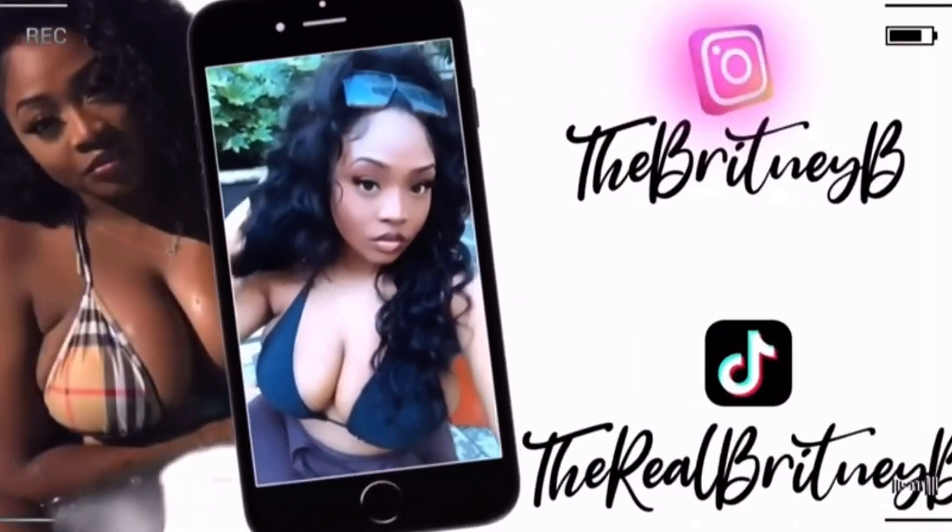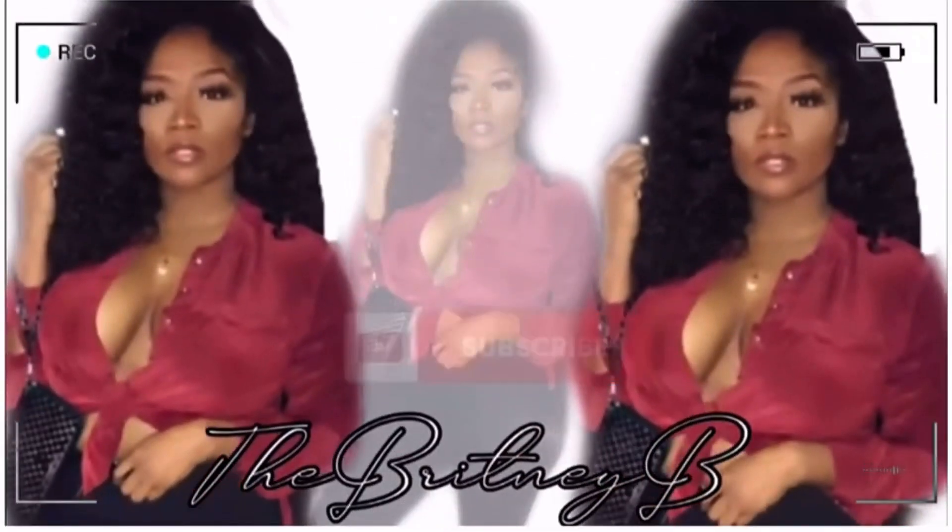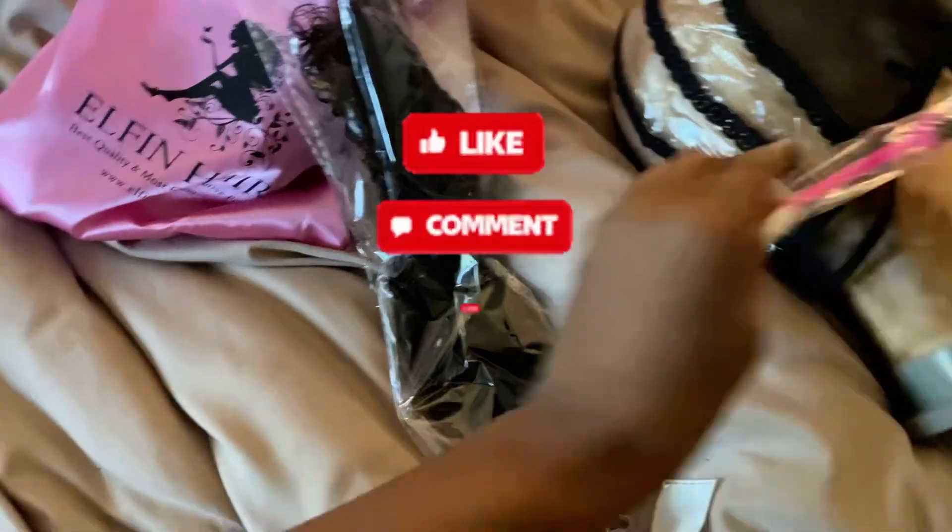Hey guys, welcome back to my channel, it's the Britney B. If you're new, hit that subscribe button right now and set the notification button so you don't miss out on any of my videos.